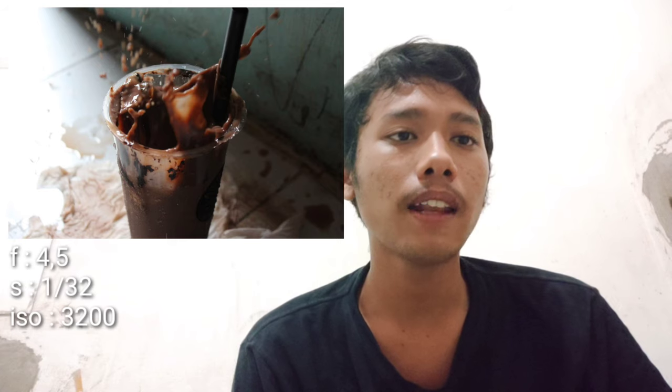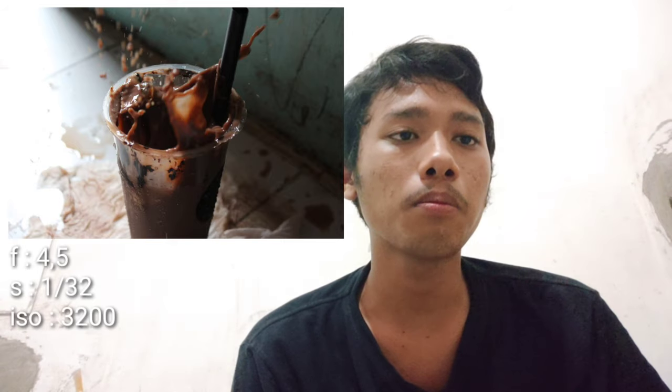Freezing adalah teknik memotret dengan cara membekukan atau menghentikan objek yang sedang bergerak, mulai dari pelan hingga sangat cepat. Berikut adalah foto saya. Foto yang saya ambil menggunakan aperture atau pembukaan 4,5 dengan ISO 3200 dan shutter speed 1/32.